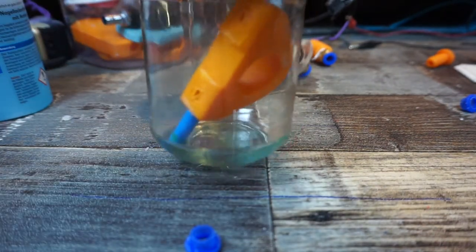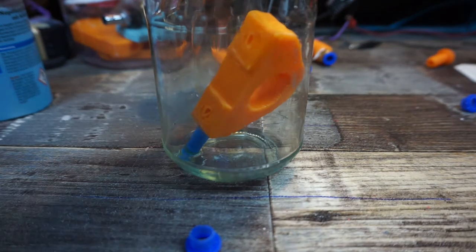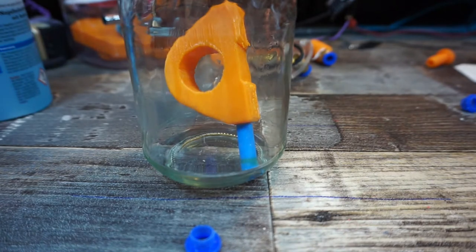You can see on the bottom we now have a little bit of nail polish remover in there. Now we're gonna let it sit for the night and see what happens. See you tomorrow.